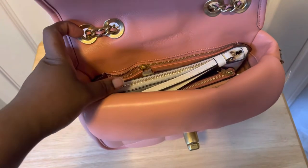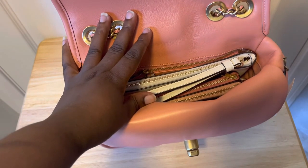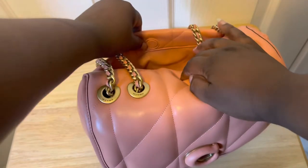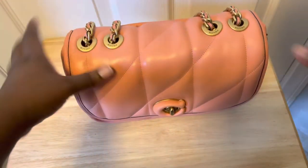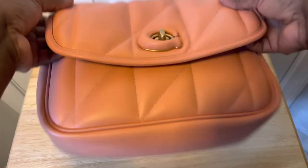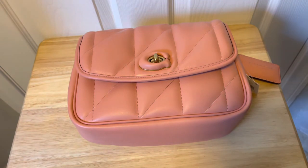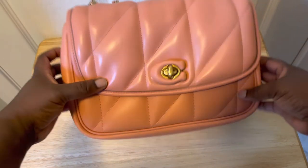My phone — the iPhone 12 Pro Max — will definitely fit too, though I'm filming with it. I haven't even put anything in the back compartment yet and I still have so much space. With just these few items I still have a lot of room. It really does fit a lot — the puffiness makes you think it won't, but it actually does. Since I don't carry a lot when I go out, this bag works perfectly for me.